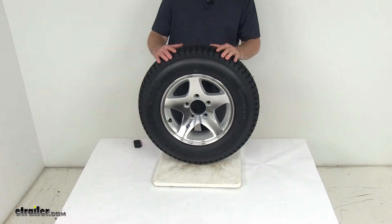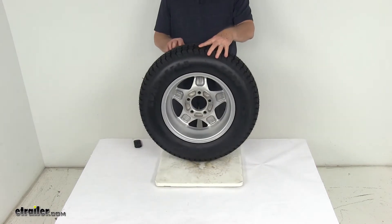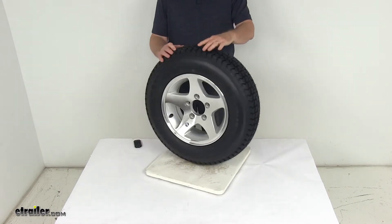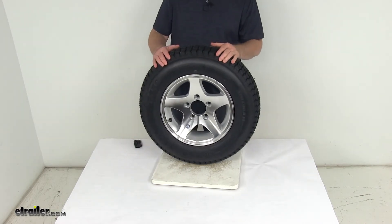Today we're going to take a look at the Kenda Loadstar ST17580D13 bias trailer tire in a load range C on this 13 inch high spec series 04 aluminum trailer wheel with the 5 on 4 and a half inch bolt pattern.